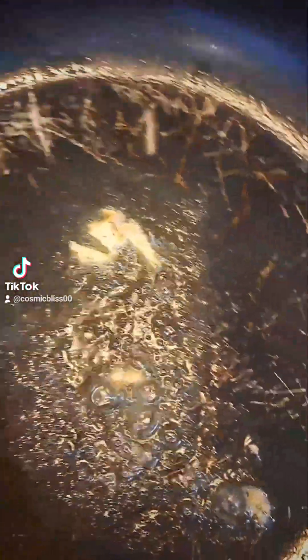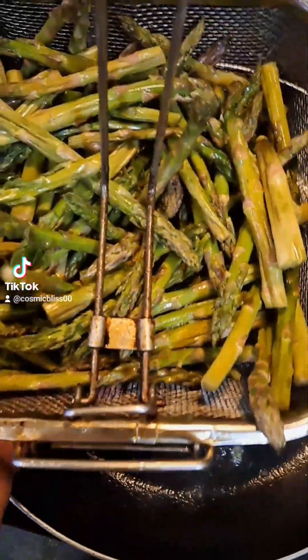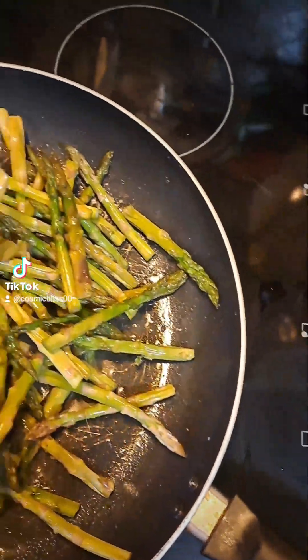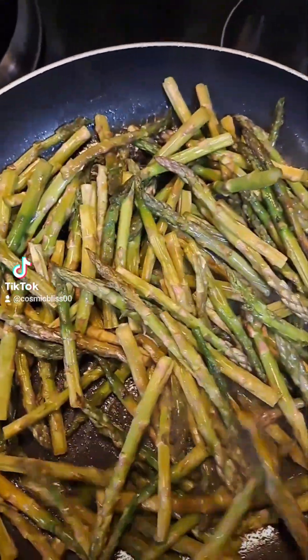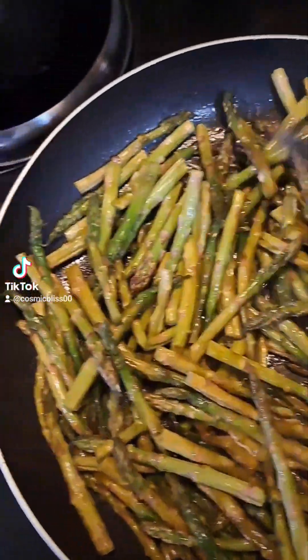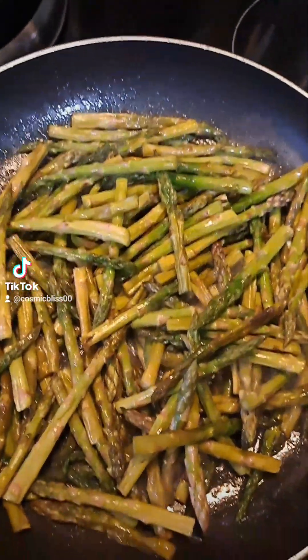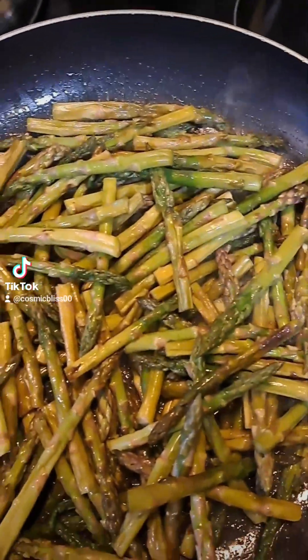We already cleaned and washed our asparagus. So what we're going to do here is go ahead — throw it in there like that. We're going to go ahead and mix that up a little bit, get that oil all on it, and let that sauté real quick. I'm a chef. Let that cook a little bit and we're going to throw some seasonings in it in just a couple seconds here.